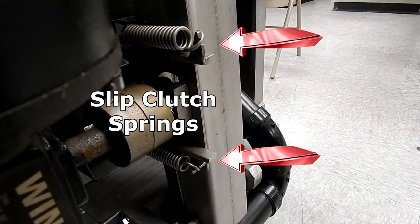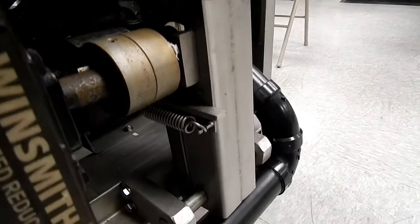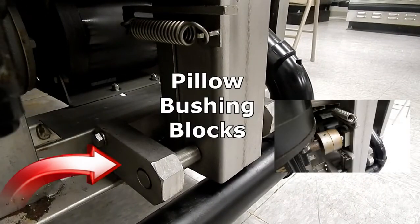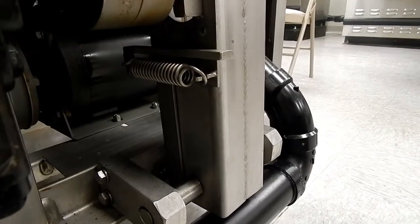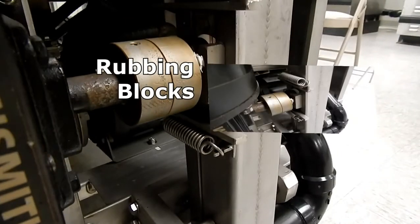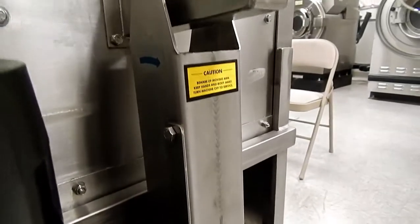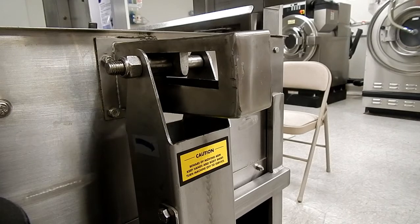Slip clutch springs allow the system to be protected during racks that get jammed. The pillow bushing blocks are what the rocker arm uses to rock back and forth with. The rubbing blocks also protect the system from being damaged. This section covers the connection between the rocker arm and the conveyor bar inside of the conveyor.